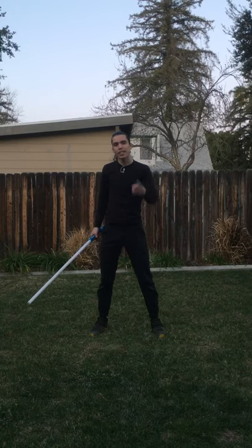Hi everyone, I'm Jake from Jake Likes Lightsabers and this is how to do the Obiani in one minute.